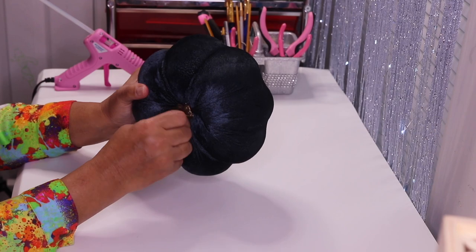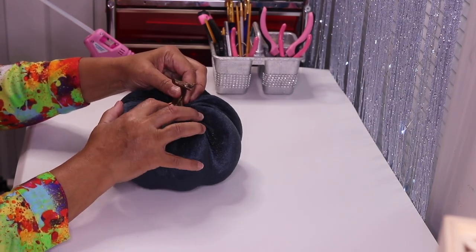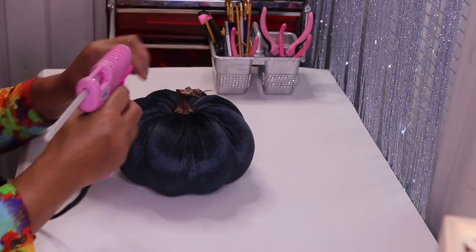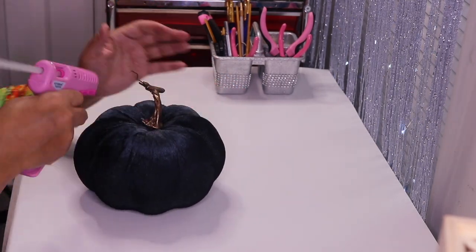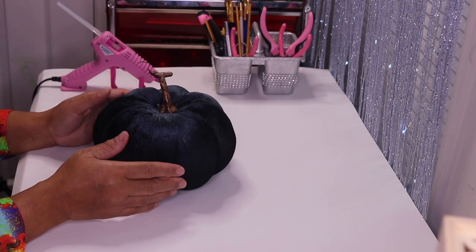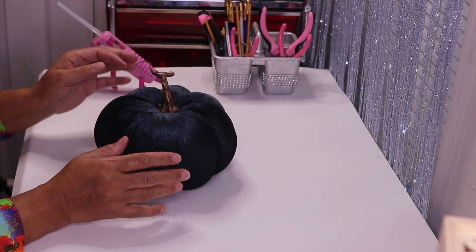Just like that one, the stem is loose, so I'm just going to pull this up and add a little bit of glue. I'm going to accent this pumpkin with silver, so naturally I want to make my stem silver as well.